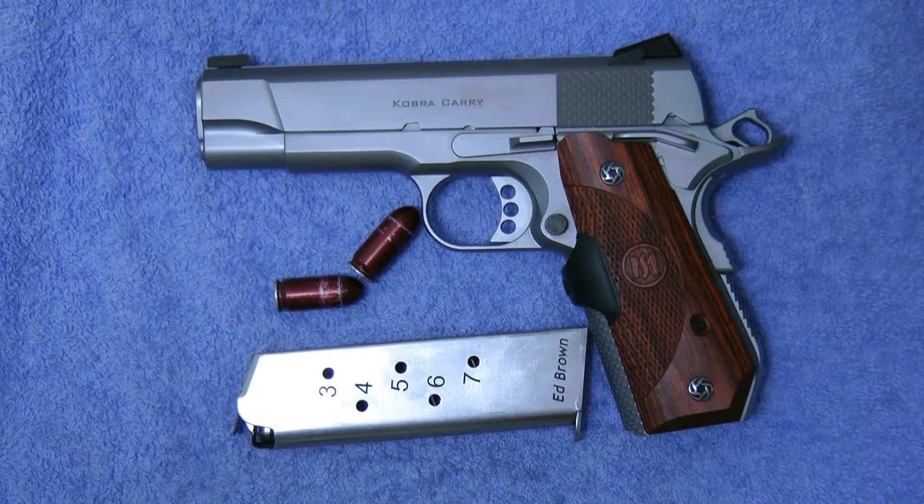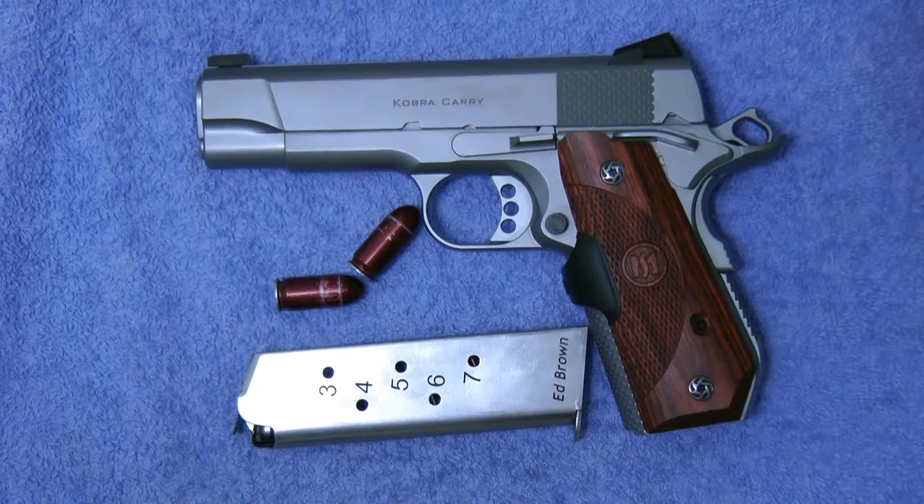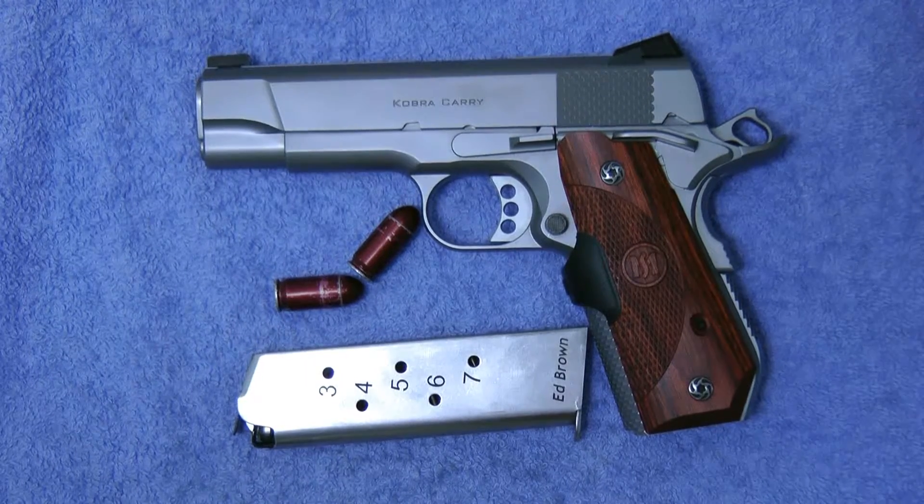How you doing guys, and thanks for tuning into my video. I'm just going to be doing a little discussion about dry firing a gun, and particularly dry firing a 1911 — what's the best method when you're practicing or doing dry firing.